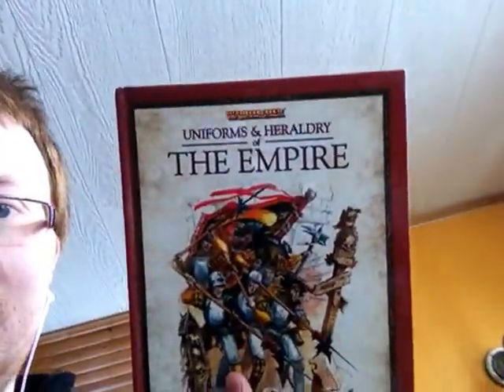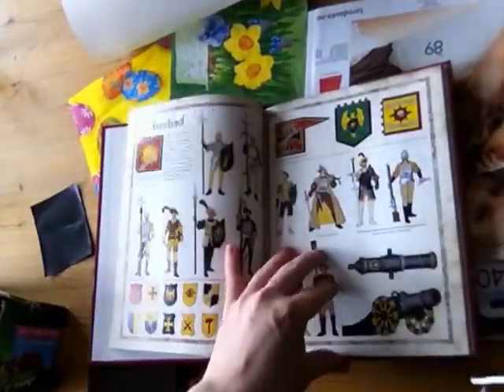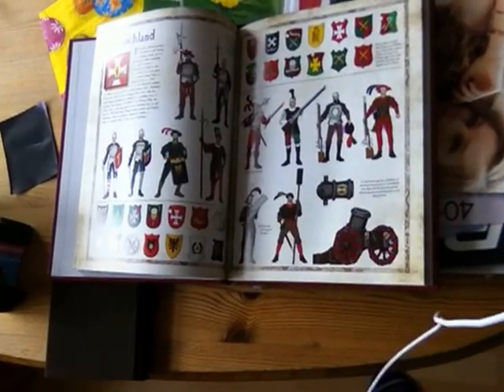The second book I have is this one — learning about the colors of the Empire. It was produced in 2008 and I will do a better review of it soon-ish, if anybody wants to see it. This color scheme of Hochland — one of my buddies is playing Hochland. So maybe I'll go into Empire when I'm finished with Chaos Dwarfs, but this is a back-burner project because money is tight and hobby time is even tighter.